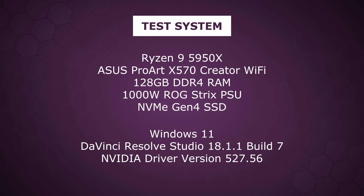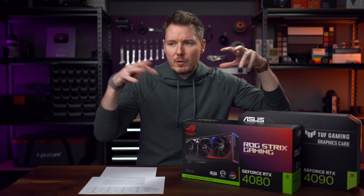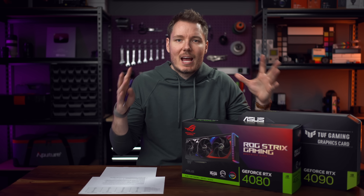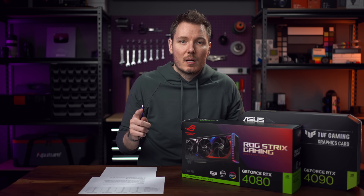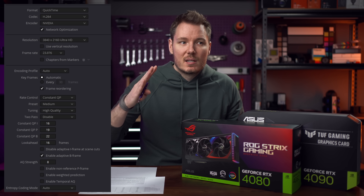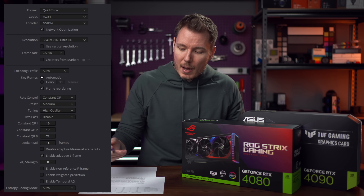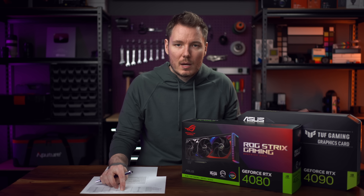First off, I averaged out a bunch of render tests. This was with a 15-minute project — basically one of my camera reviews — so there's a lot of different footage from the camera, A-roll, tests, noise, effects and stuff. I exported it with all four graphics cards using the exact same settings. I stand by these settings if you use H.264 and NVENC, because the CQP numbers dialed in here give you almost the best size-to-quality ratio. Running it through the 3090 took 6 minutes and 29 seconds, and 6 minutes and 16 seconds on the 3090 Ti — pretty similar, with only a small uptick going to the Ti.